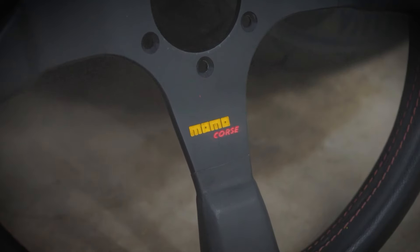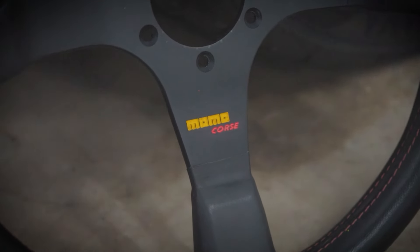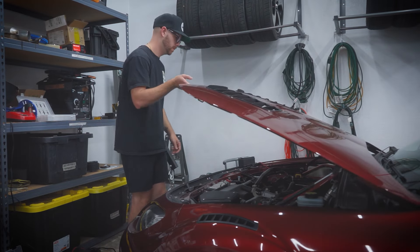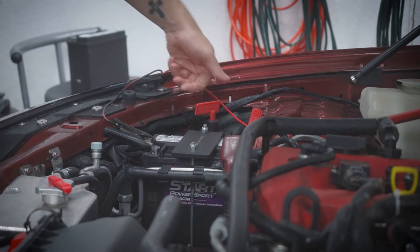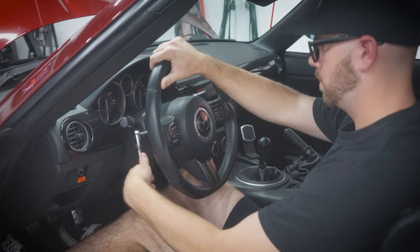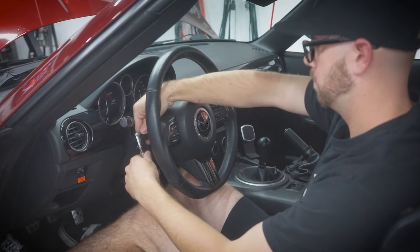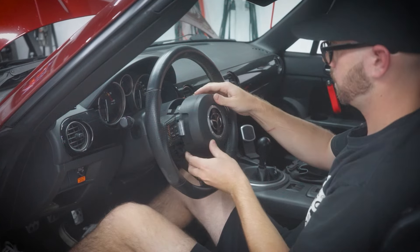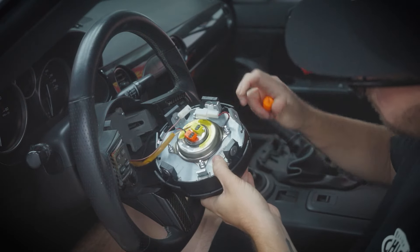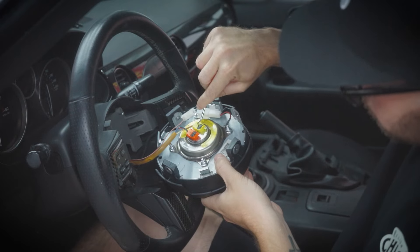So this is a Momo Corsa steering wheel — 350 millimeters, made in 1998. With all steering wheel projects you'll definitely want to disconnect your battery so you don't blow the airbag up. We're going to start by removing the two plugs and two 10-millimeter bolts on each side of the steering wheel. Pull out the airbag and disconnect the horn, then disconnect the airbag entirely.